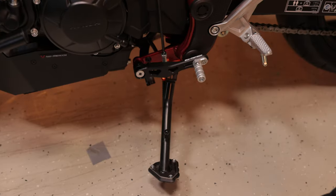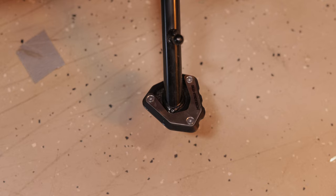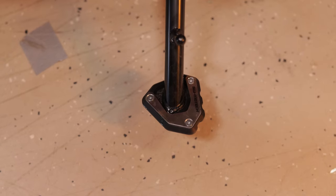Last but not least, the side stand foot extension — simple, practical, and always a safe stand on any surface.